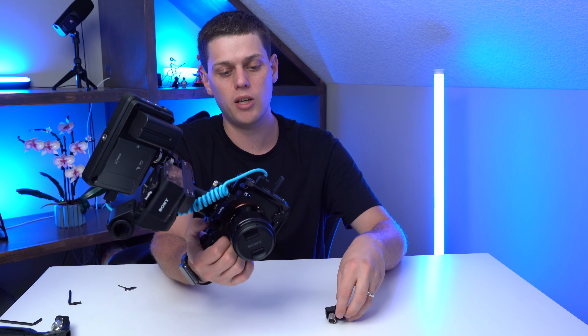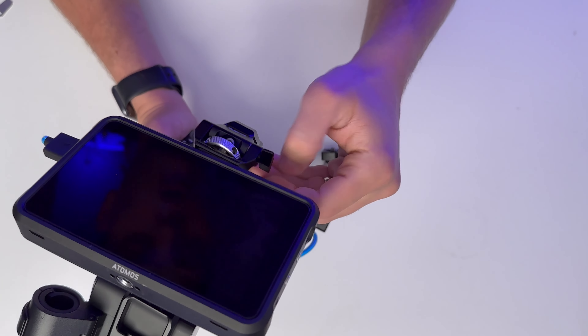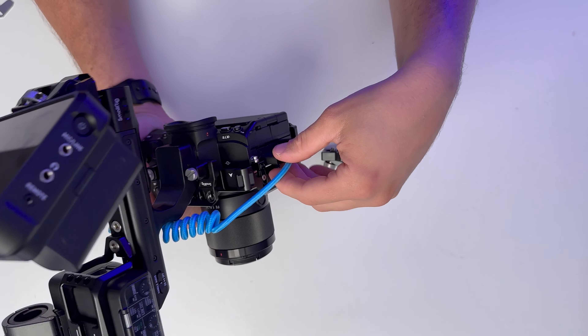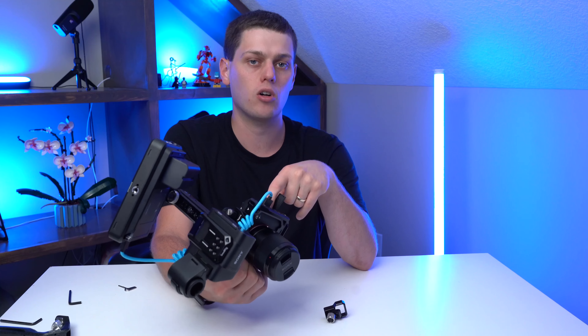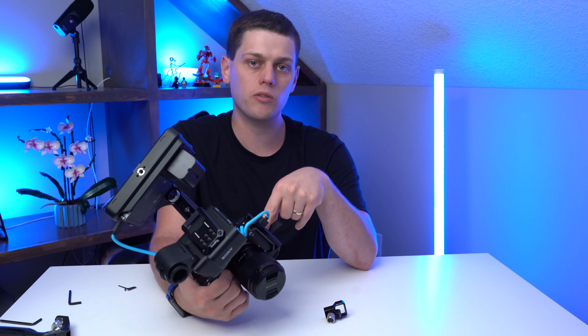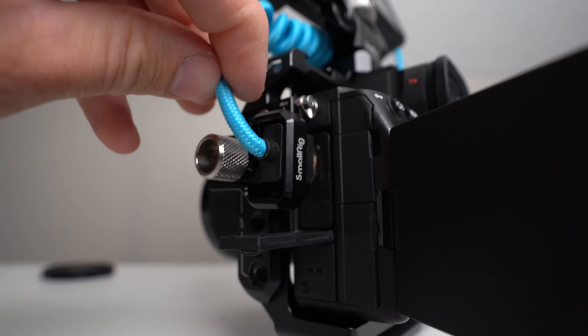The reason you need an HDMI cable clamp is because it helps to keep the HDMI cable secure when you're recording video on an external recorder like the Atomos Ninja 5 or a different video recorder or monitor. It'll keep your signal from dropping out and it'll also protect the HDMI jack on your camera, which can be really difficult to get fixed. It also will prolong the life of your HDMI cable.